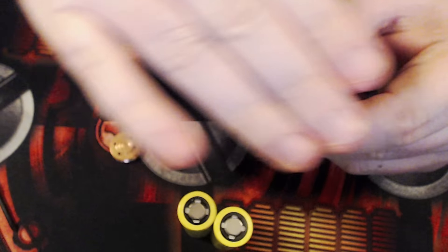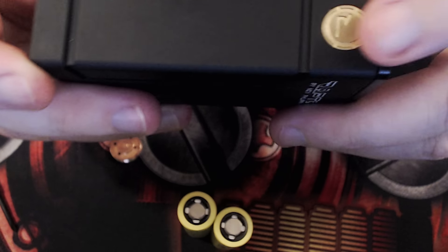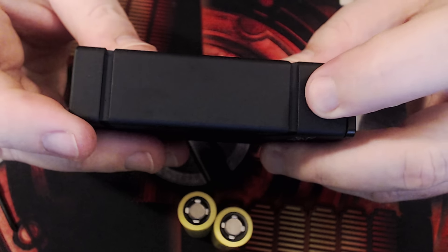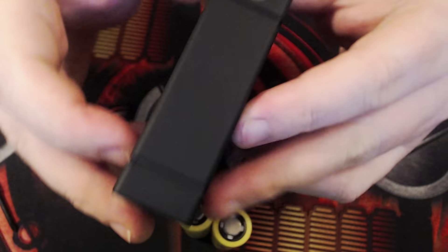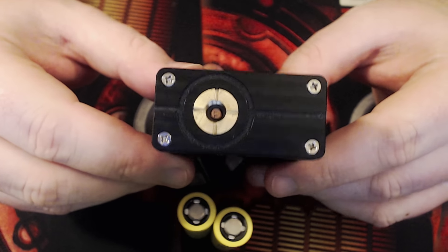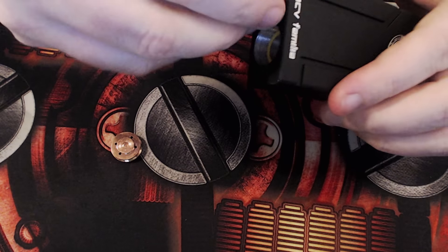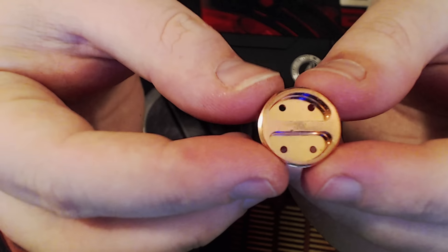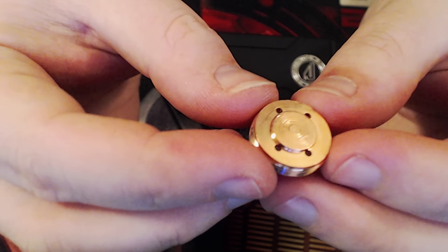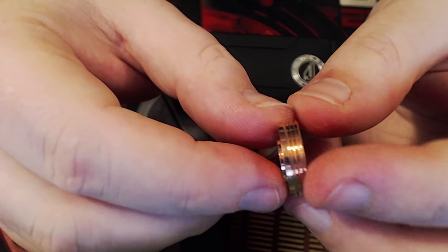There are plenty of threads — maybe a little too many, but that's good for different size batteries. It's a beautiful mod; you really have to feel it to understand how nice it is. Nice clicky switch — I love this switch, it's my favorite switch of all time. No problems with any of my RDAs making a connection on this one. Positive side up. These are the copper battery connections with holes for venting.